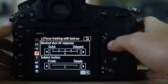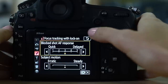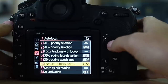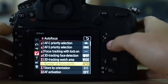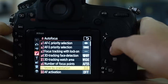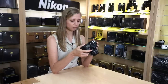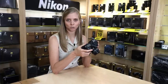Focus tracking with lock-on: I have this set to the middle settings for the majority of the time. I was shooting birds for a day recently and set my subject motion to erratic. Generally I leave both blocked shot AF response and subject motion at the middle setting. Number of focus points: this doesn't mean you're only using 15 points if you select 15 — it means you can only visualize 15. I choose to see all 55 points in my viewfinder. Store by orientation: I like to store my focus point by orientation — when I change my camera orientation, my focus point immediately moves to the last point I had set in that orientation.